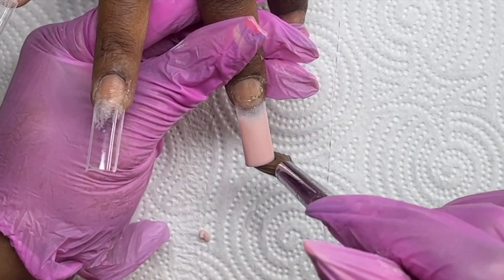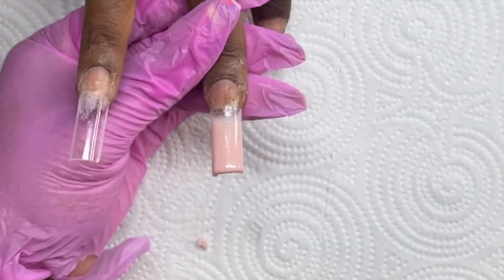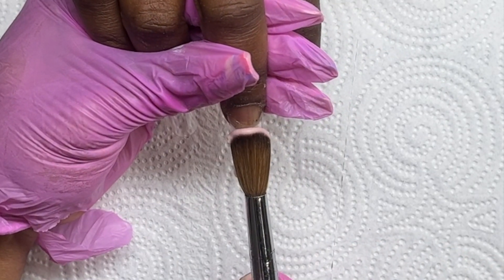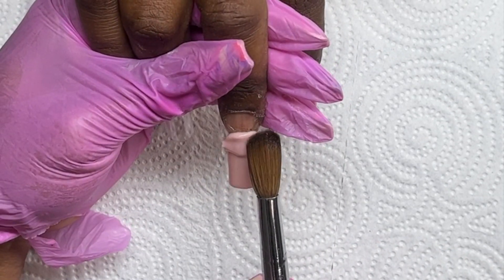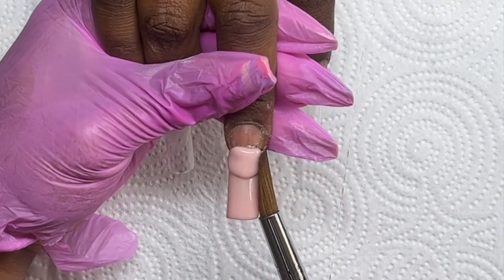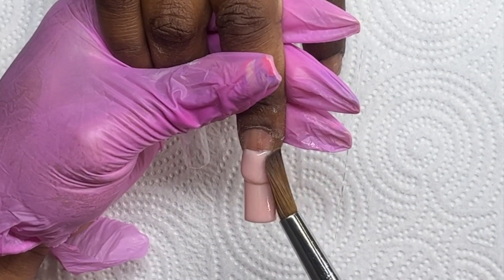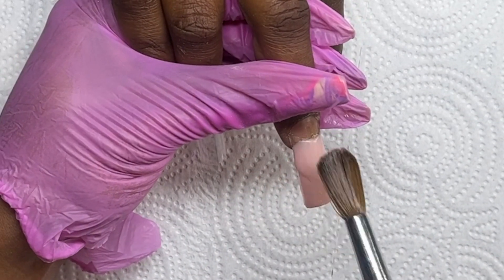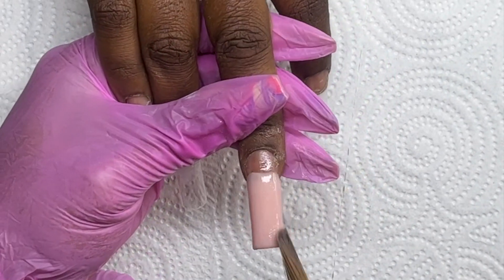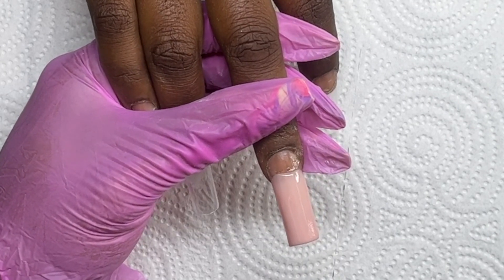Back to this nail — I applied my first bead, a medium-size bead, walked it down that tip, and kept the sides clean and as smooth as possible. Now coming in with my second bead, I'm pointing her finger down and placing that bead right where the natural nail meets the tip, then pushing the product in, walking it down, and blending it into my first bead.